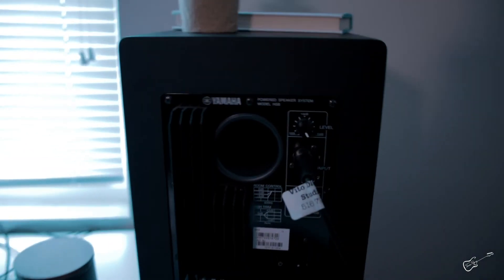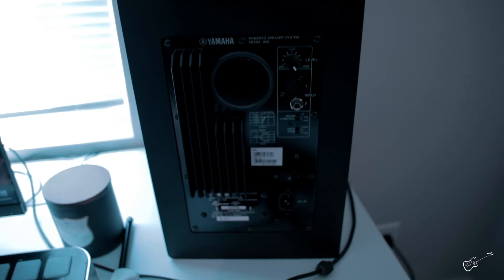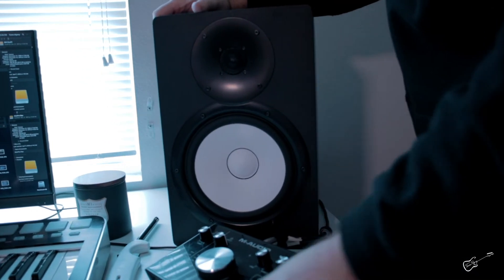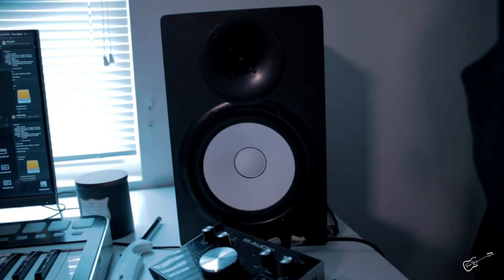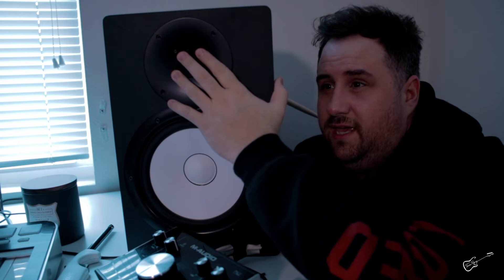First things first, we're going to unplug and power off the speaker. Make sure it's off. Then we'll just disconnect everything, spin the speaker around, and get started on replacing this. I'm having a little bit of trouble getting the tweeter out actually. Behind here there's like a porthole, and I believe I can stick something back in there and help push it — push on the magnet and it should pop it out. I'm going to use a drumstick, because that's just what I had the most handy around.